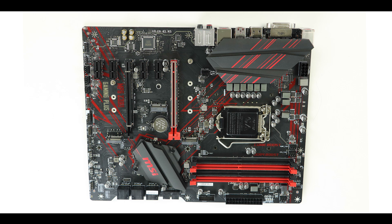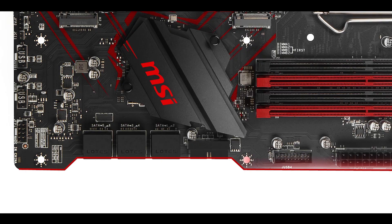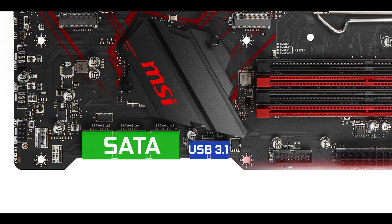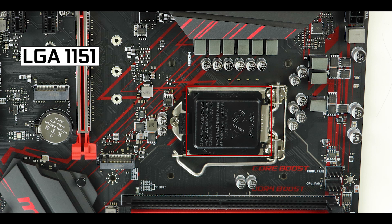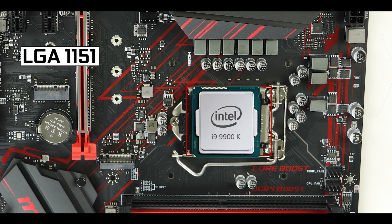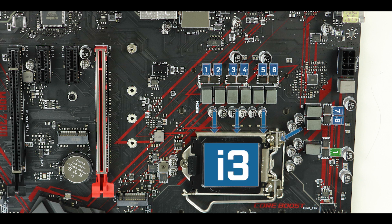The MPG Z390 Gaming Plus is an ATX motherboard, meaning 30.5 cm long by 24.4 cm wide. There is a notch cut out of the board allowing easier access to the SATA and USB 3.1 first-generation front panel plugs. It is powered by the LGA 1151 CPU socket, compatible with 8th and 9th generation high-core Intel processors. VRM-wise, we have an 8+1 phase which is plenty to power any processor you'll throw at it, even 8-core processors like the i9-9900K.